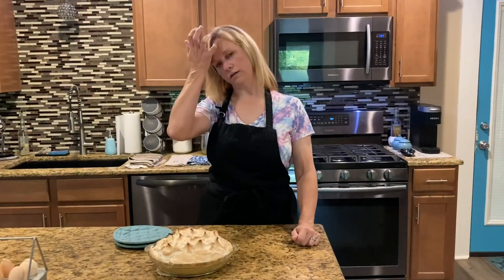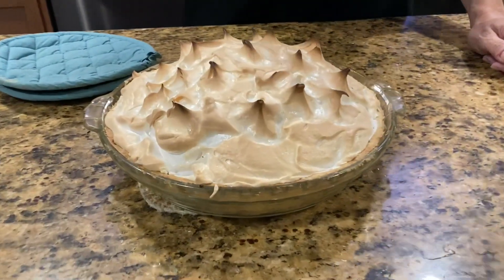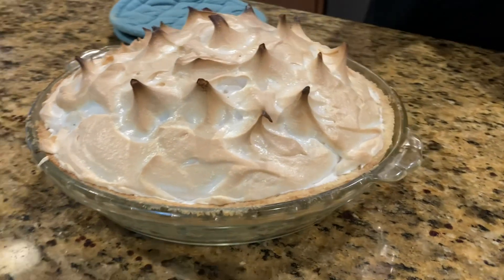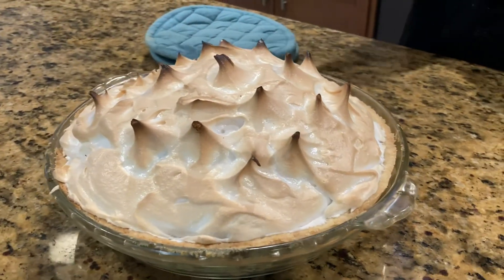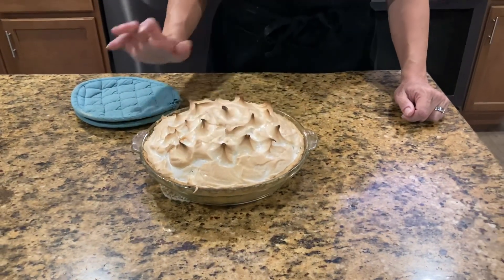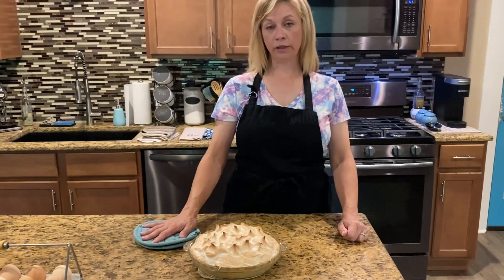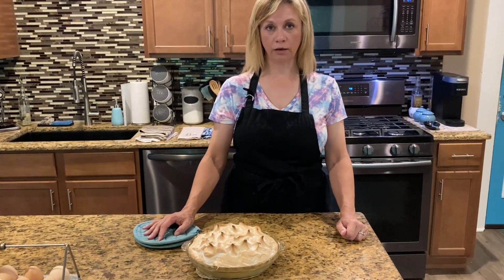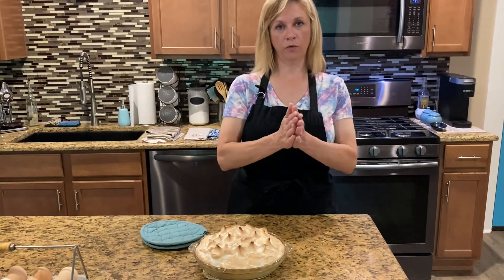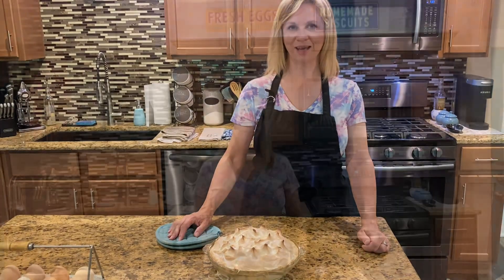Our lemon meringue pie is done, I just took it out of the oven. Eight minutes was a little too long — I took it out a bit early but my tips still got a little darker. If you're doing it at home, try five minutes and then increase the time if you need more. Overall it's perfect — you'll see the light brown shading of your meringue everywhere. Anytime you make a cream pie you have to let it cool down for at least two hours in order to cut it without it being runny in the middle.